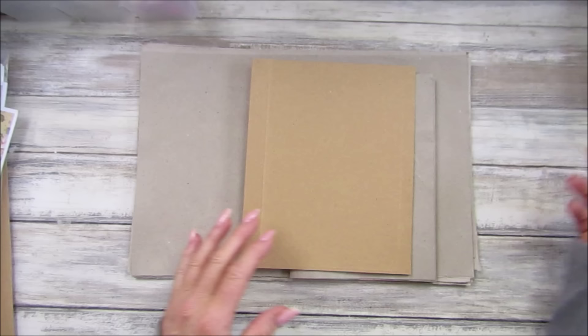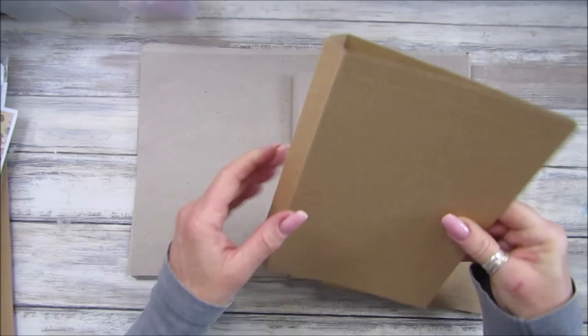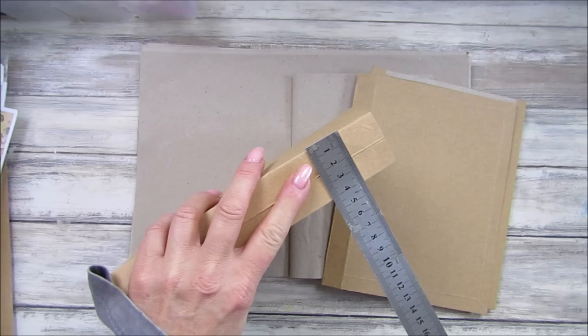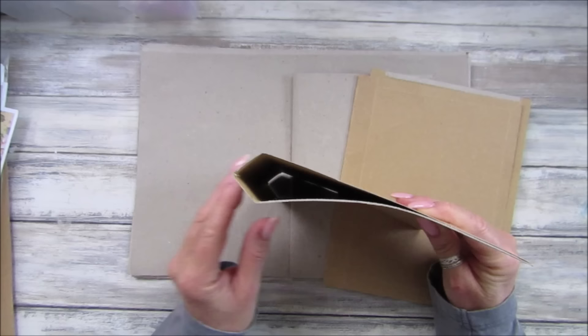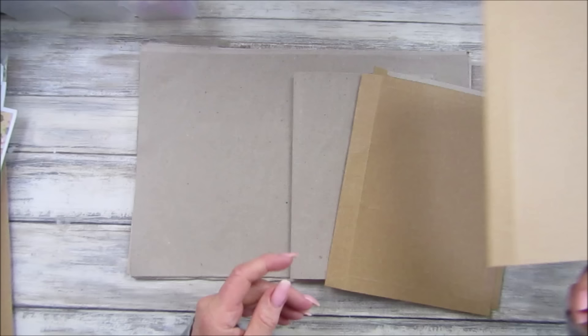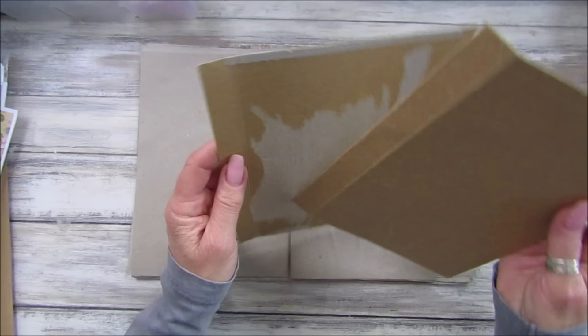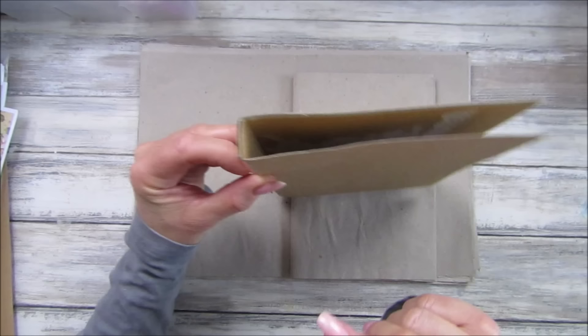I'm going to be using one of these — I've actually cut it just down the side because I don't want such a big spine. This is quite a big spine, about four centimeters, which is roughly one and a half inches. That's a bit too big for our first journal. I've just cut it down in the middle so when we pop them together they're going to overlap, and then we just get a smaller spine. We're going to do just one signature.